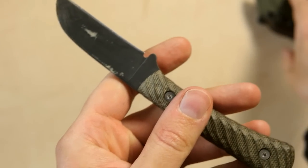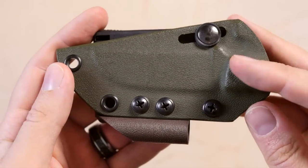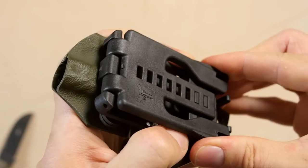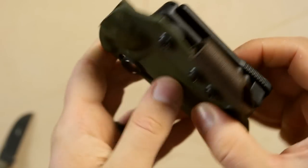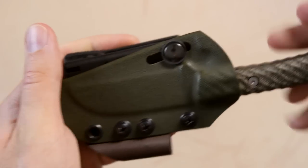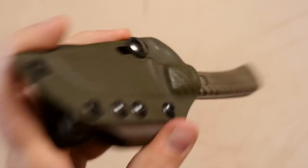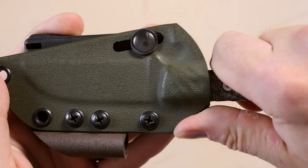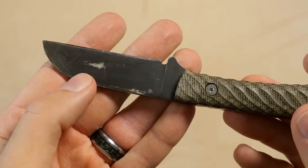As far as the sheath is concerned, you can have either a leather sheath or a kydex sheath, which you see here. This one has the tack lock for easy attachment to a belt. The knife fits very well in it. You don't hear a click on this one, but it's really in there very securely — it does require a firm tug to get it out.